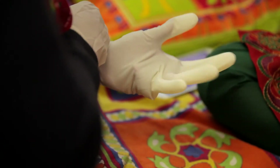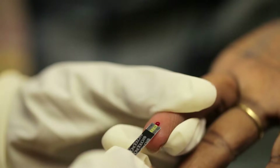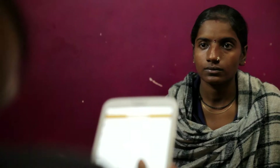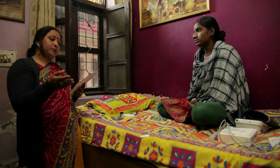The health workers in the field, by completing their initial assessment using the Swastia Slate, can actually decide on the right time for referral and the right patients to refer to doctors. And when the doctors receive them, they have enough information to proceed with treatment as appropriate. Therefore, the Swastia Slate provides the bridge between health workers and doctors to enable doctors to treat more patients in a much more efficient manner.